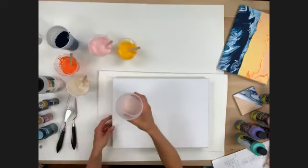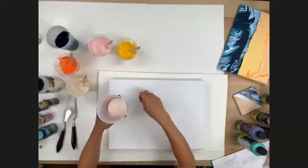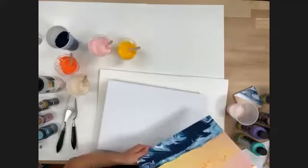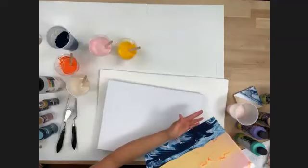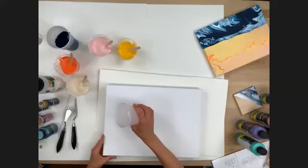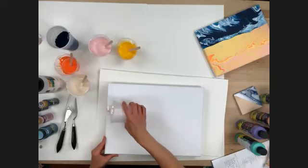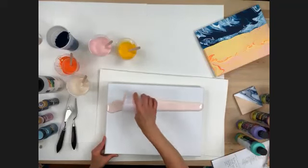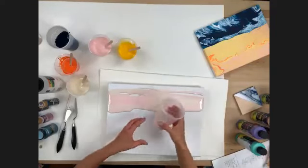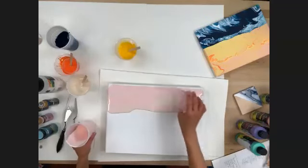I've added my linen and baby pink and I'm doing a dirty pour — combining more than one color in a cup by layering, then pouring onto the canvas. We want about three-fourths of the canvas to be sky and the bottom will be our ocean. I'm going to pour right onto the canvas — every pour is going to be different depending on how much pink and how much you swirl. You can always go back in and add more directly if you want. Paint pouring is so forgiving.